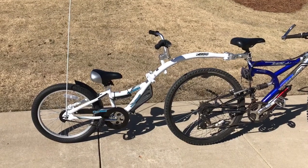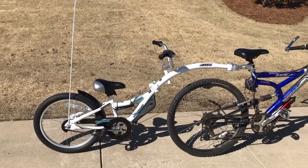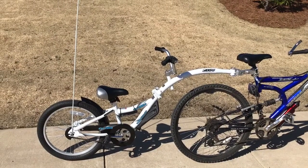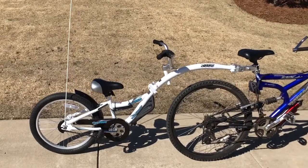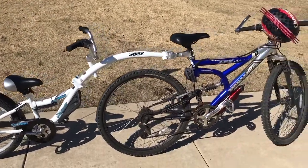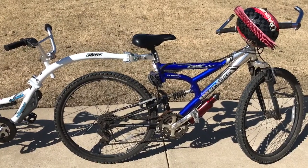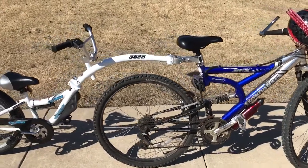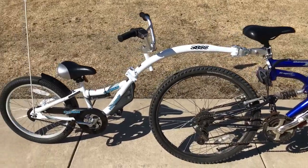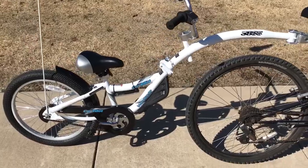Hey y'all, Mr. Timms here. This video is on the WeRide Co-Pilot. It is a bike trailer or bike tag-along that your kids can ride with an adult. I've got mine on an old mountain bike that I've had for quite a while that I used to have a bike seat on. Now we've kind of moved on because all the kids have gotten bigger, so now we've got the WeRide.